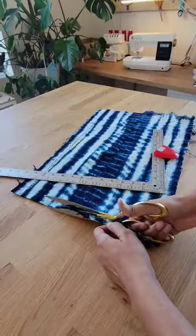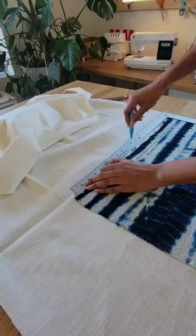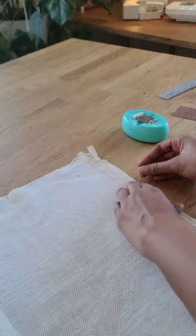Once it's nice and secure, you can trim it down a little bit if you need to, and then use your front to measure out your back. I used the linen.